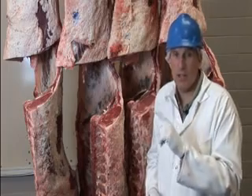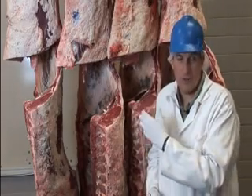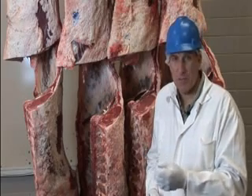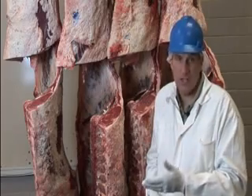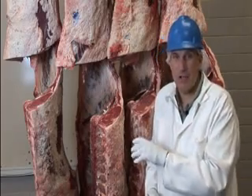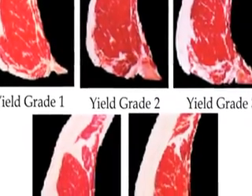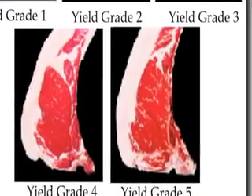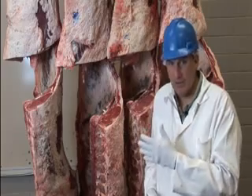Yield grade one is the best. Yield grade one would be the carcass with the highest percent lean meat yield. More technically, the term is the highest percent closely trimmed boneless retail cuts from the round, loin, rib, and chuck. But you can think of it as lean meat yield — number one is the best. Number five is the fattest, lightest muscle, and the worst, with the lowest lean meat yield. So remember: five yield grades, one through five, with one being the best and five being the worst.